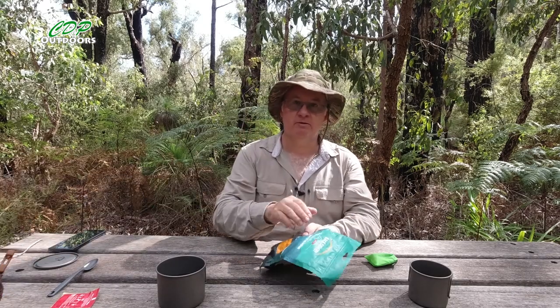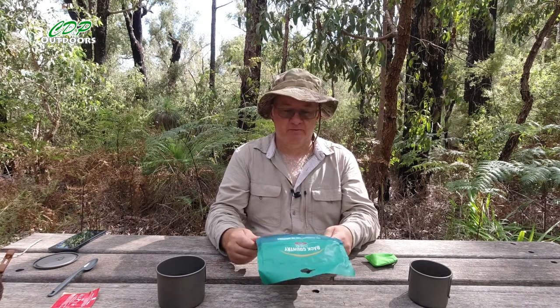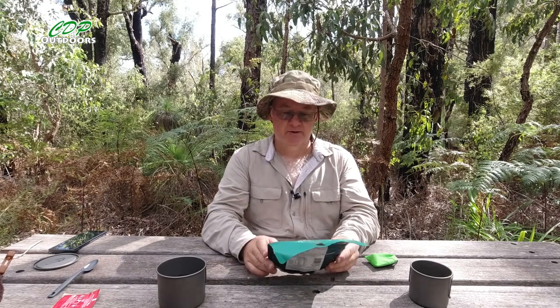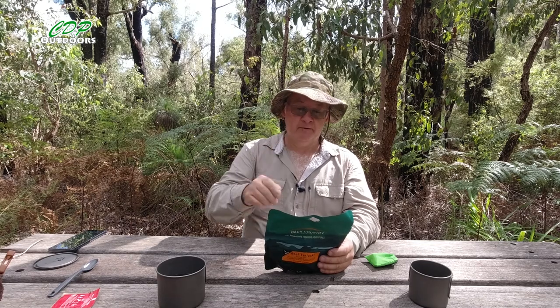I'm stopping for my lunch — brunch really — and this one is another one from Black Country Cuisine. It's freeze-dried beef teriyaki, which is gluten-free, an Eastern style dish of beef, rice and vegetables in a soy flavoured sauce. Net weight is 90 grams. Let's find out how much water — 220 ml of water — so I've got that ready and I'll get that on the go.